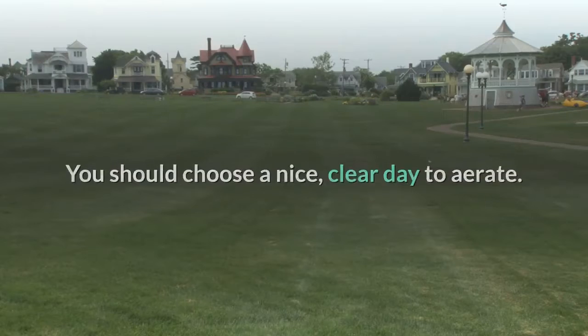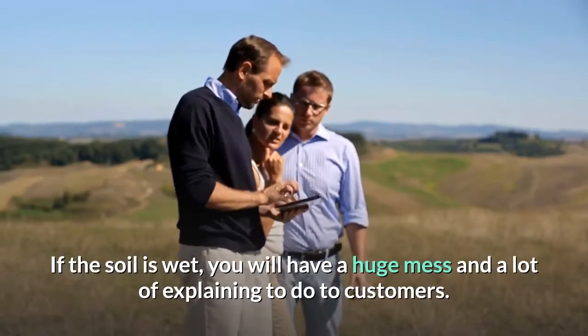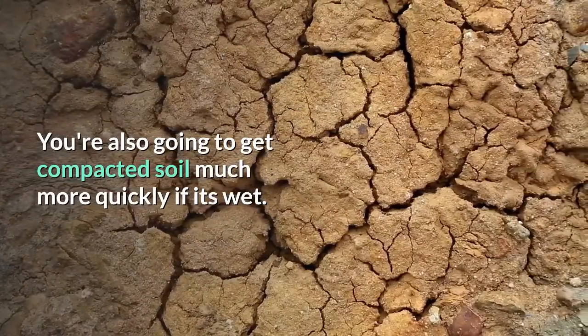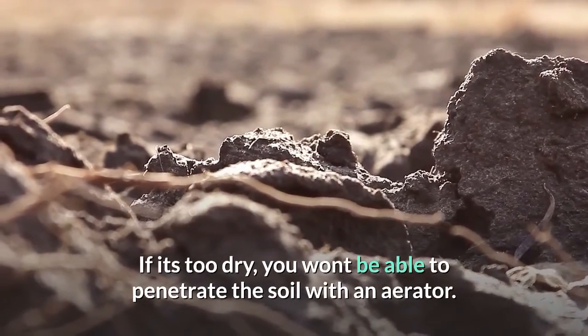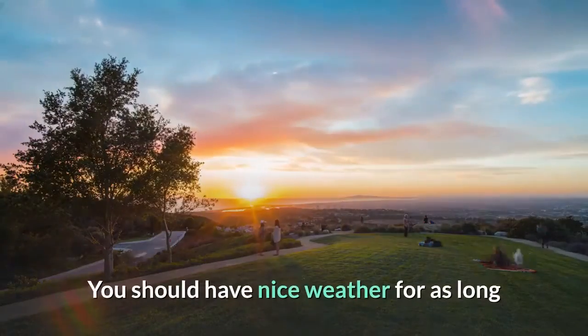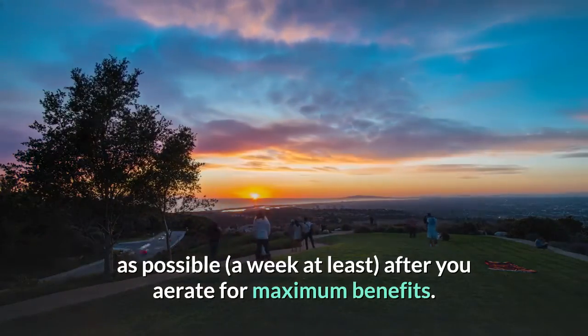You should choose a nice, clear day to aerate. If the soil is wet, you will have a huge mess and a lot of explaining to do to customers. You're also going to get compacted soil much more quickly if it's wet. If it's too dry, you won't be able to penetrate the soil with an aerator. Pay attention to the weather — you should have nice weather for as long as possible, a week at least, after you aerate for maximum benefits.